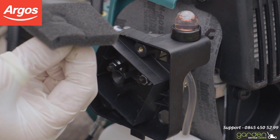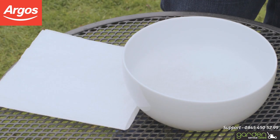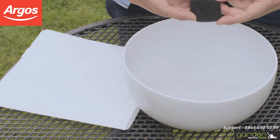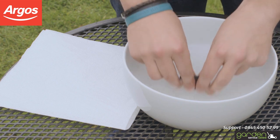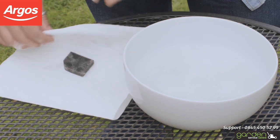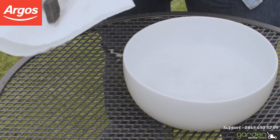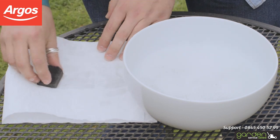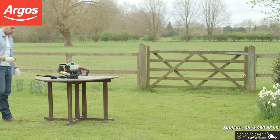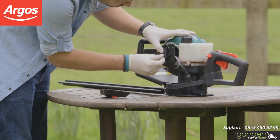Now that you have removed your air filter, brush off any loose debris and wash the filter in some warm water with a little washing-up liquid. Submerge the air filter and squeeze it a few times, then squeeze out any excess water and place it between some absorbent tissue. Press down on the filter a few more times to dry out any remaining moisture. It is essential the filter is completely dry before you place it back into position.